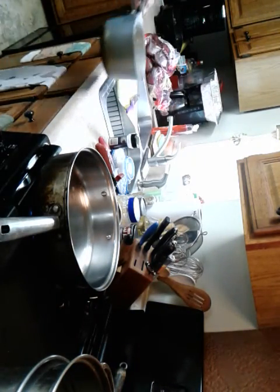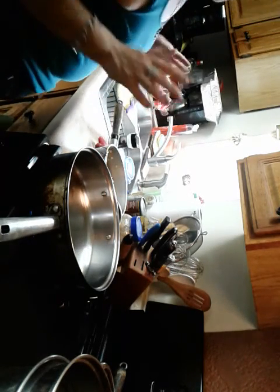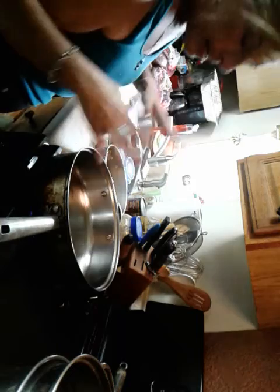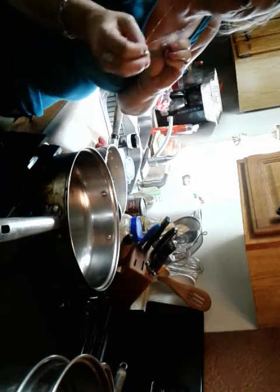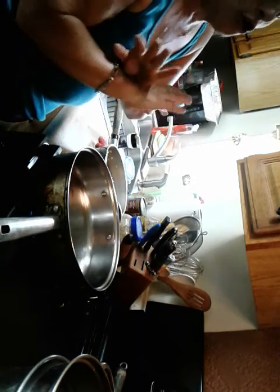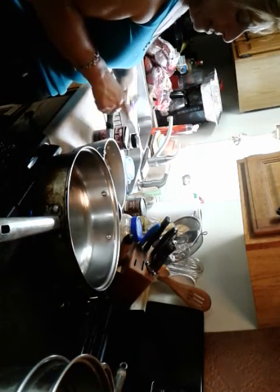A lot of people make the mistake of getting their pan really hot and throwing the garlic in, then getting distracted prepping other vegetables while the garlic sizzles. They love that smell, but then they look and it's dark brown instead of gold. It should turn white to a buttery gold color. If it turns brown, throw it out — it's burned, it's bitter, and it's no good. You'll also have to wash the pan because the burnt flavor stays in it. Now what we're going to make right now is some Jamaican rice and peas.